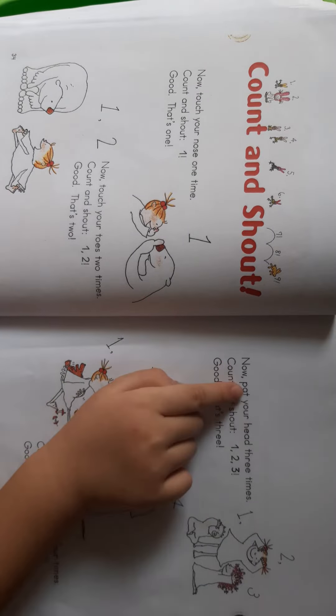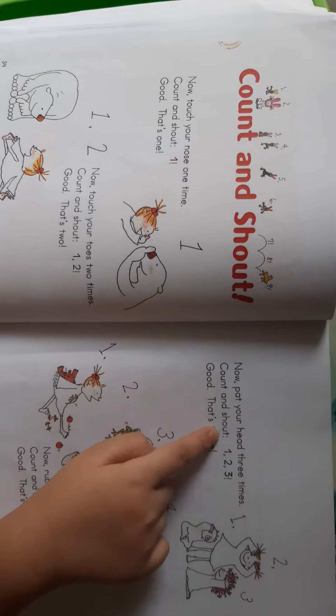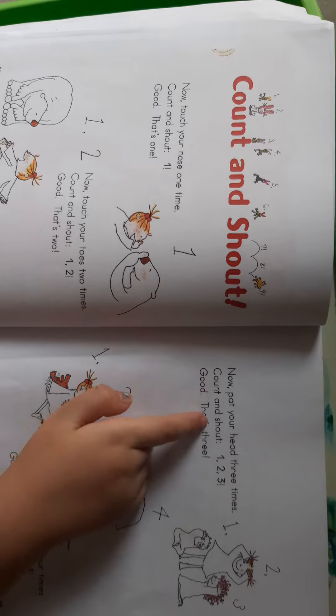Now touch your hand three times. Count and touch. One. Two. Three. Good. That's three.